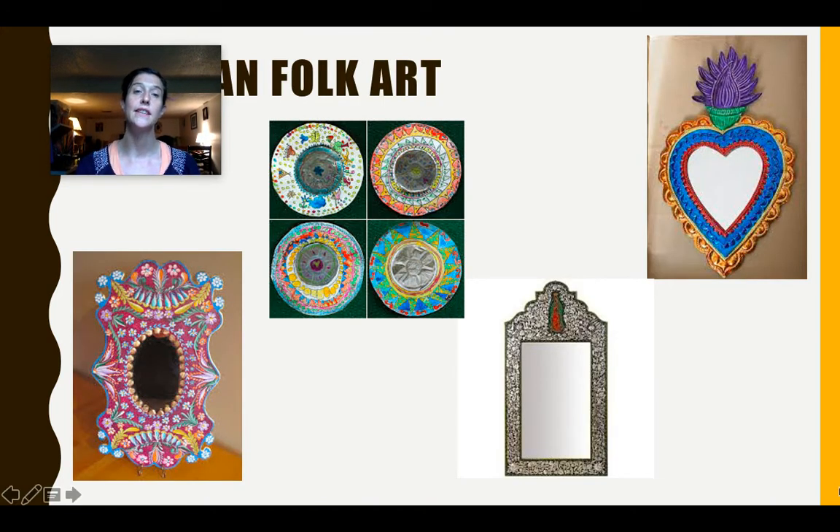These subjects right here are going to give us our inspiration. These are Mexican folk art mirrors. We're going to be creating a mirror using the folk art style of very bright and vibrant colors, patterns, and symmetry.